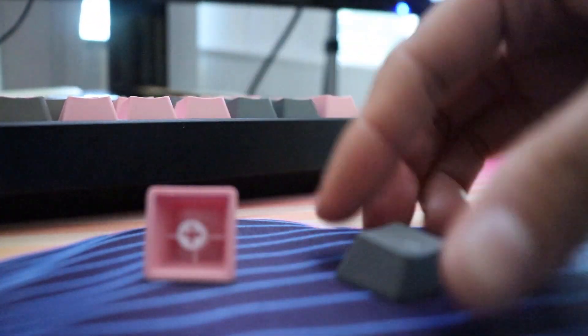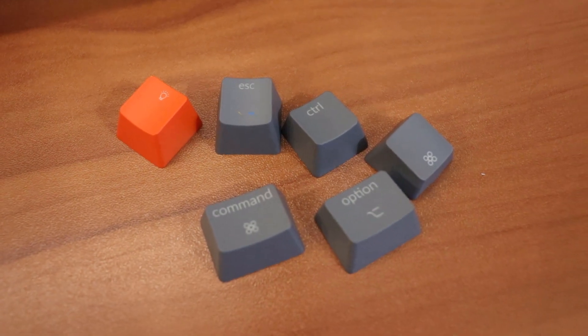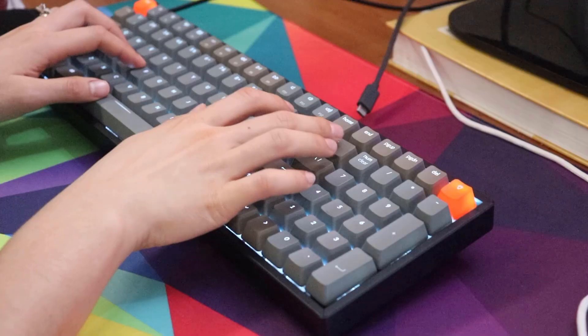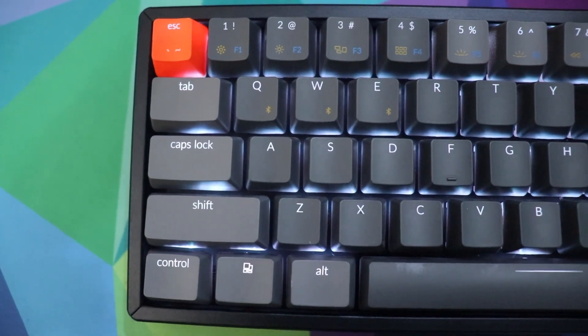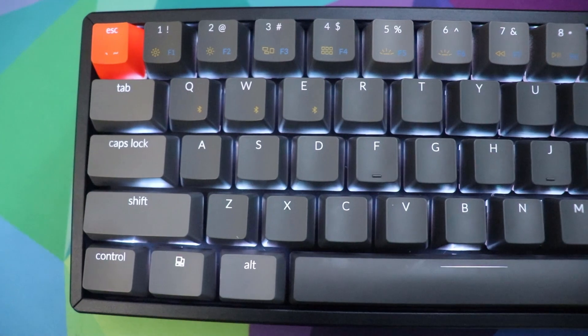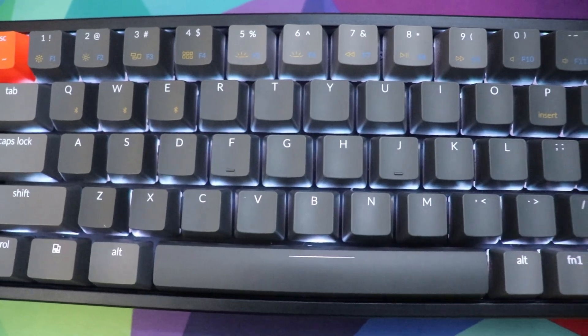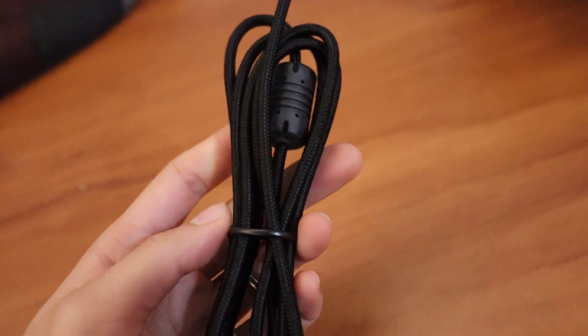They all come with ABS double-shot keycaps that are fairly thin and accumulate fingerprints really fast. The K4 has two-tone keycaps and in my experience it took the longest to accumulate fingerprints, while the K6 and the K2 showed them almost immediately. With the K6, the legends were a little small — the font size and the lighting weren't up to par compared to the K2 or K4. The K2 came with a rubber USB-C detachable cable, while the newer K4 and K6 have braided USB cables, though I suspect they all now come with the same cable.